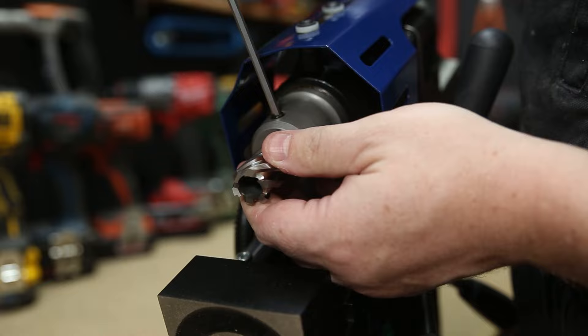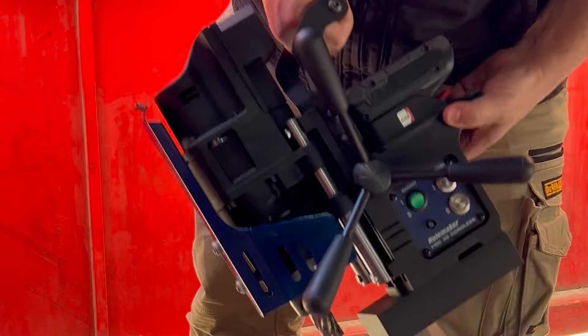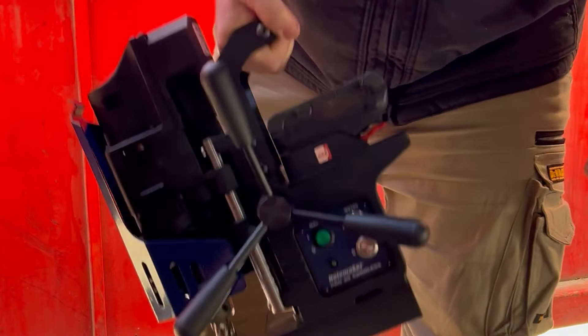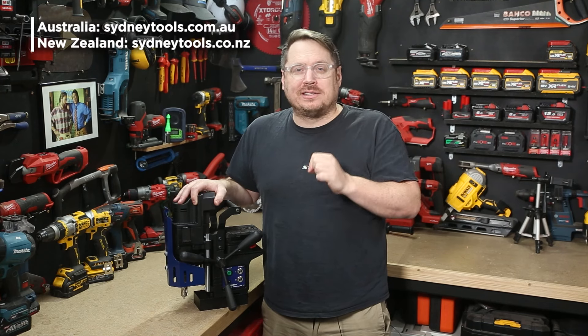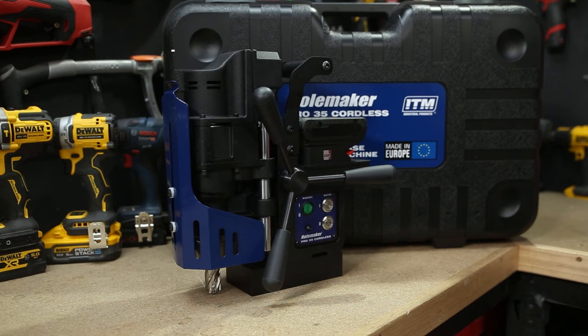You can check out the full range of Hullmaker cutters in the Hullmaker section at your local Sydney Tools store, where you'll also find the Pro 35 Cordless unit. If you want the full specs on this new 18-volt cordless mag drill from Hullmaker, head over to our website, or hit us up in the comment section below with any questions. Until next time, I'm Tim — thanks for watching Sydney Tools TV.